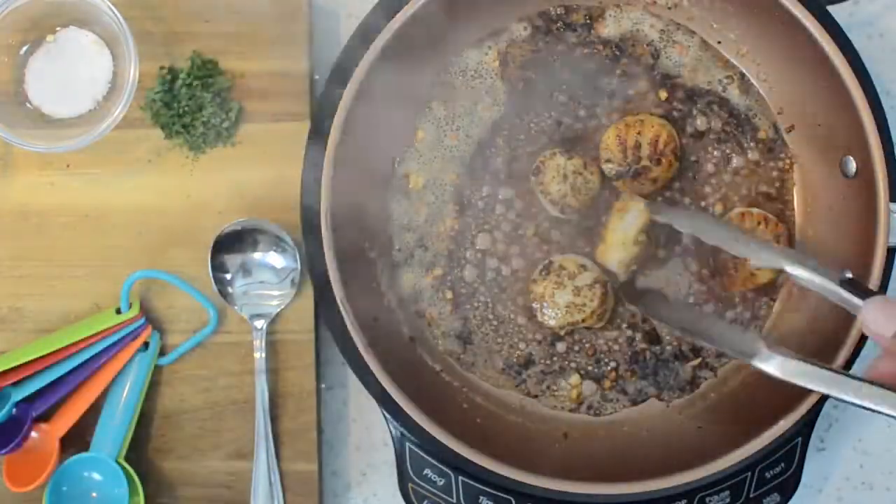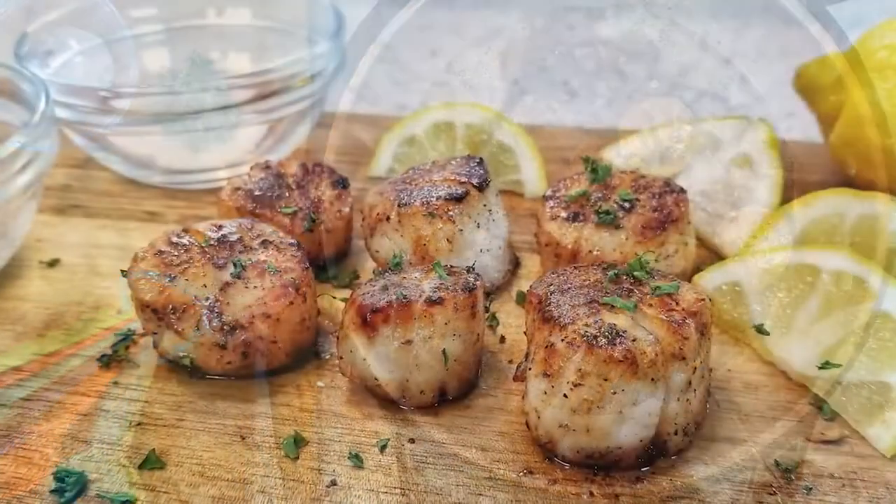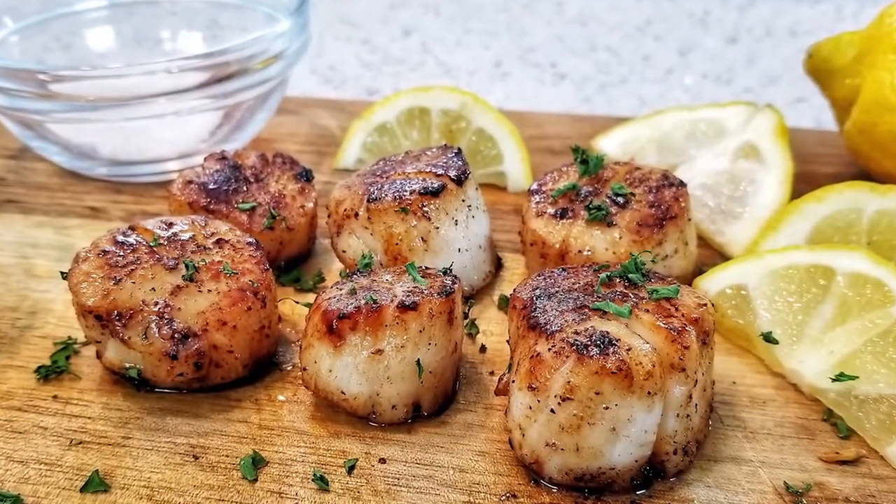After you flip them — just flip them twice so they can absorb some of that fresh squeezed lemon — there you have it: butter garlic scallops.